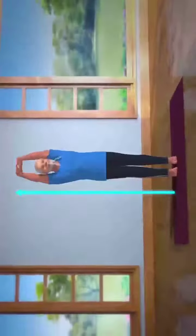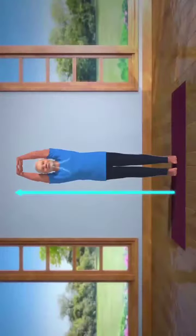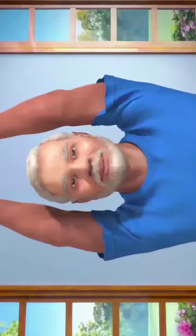Without losing your balance or moving your feet, stay in this position for about 10 to 15 seconds. Breathe in and out normally. Stay still in this posture — it might be a little hard to maintain your balance in the beginning. To help achieve this, you can try focusing at a single point in front of your eyes. Doing this asana regularly will help you improve your balance.